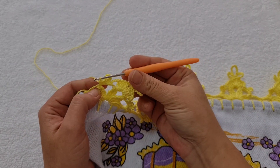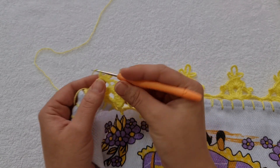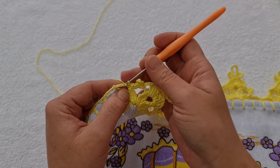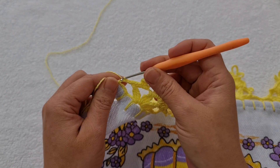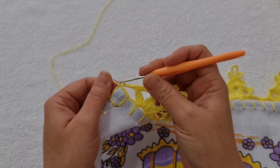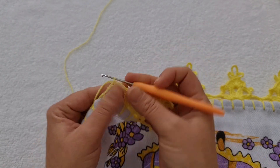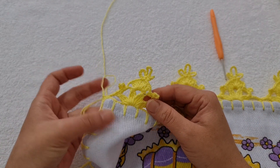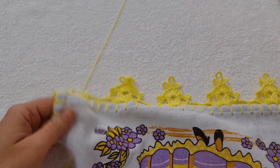Pronto. Chegando aqui no final, fiz os dois pontos baixos no último espacinho das correntes. Agora, eu faço uma corrente. Venho aqui na primeira correntinha das quatro e faço um ponto baixíssimo. Na próxima, na próxima, na próxima — baixíssimo. Venho aqui no pezinho do ponto, bem onde eu iniciei mesmo, e faço outro ponto baixíssimo. Uma correntinha pra prender. E aqui, eu posso cortar a minha linha, fazer o arremate sempre pelo lado avesso. E tá prontíssimo o barradinho.